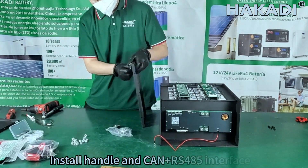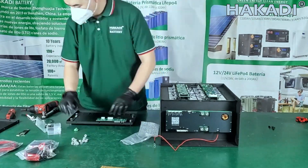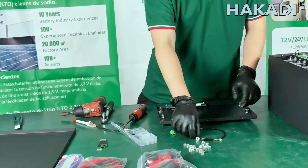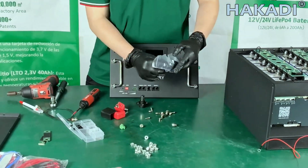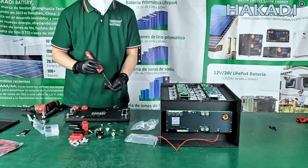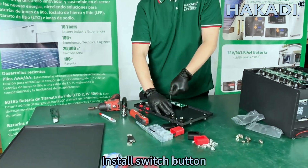Install the handle and turn down the RS-485 interface. Install the display screen at the positive and negative terminals, then install the switch button.